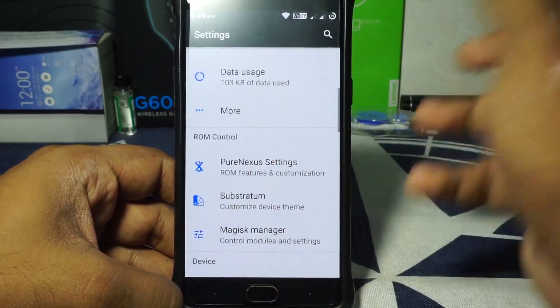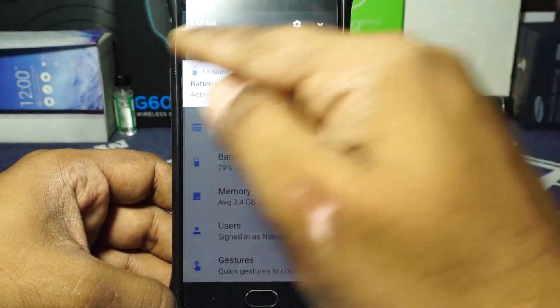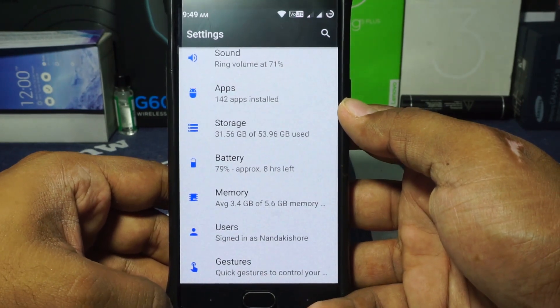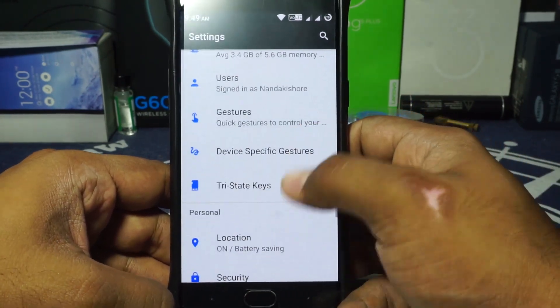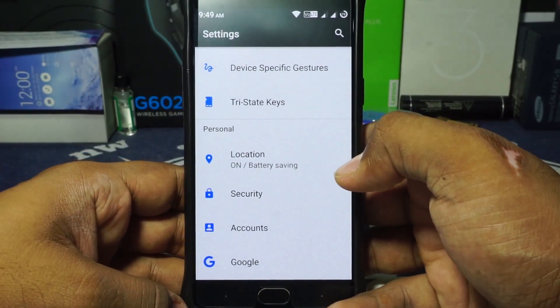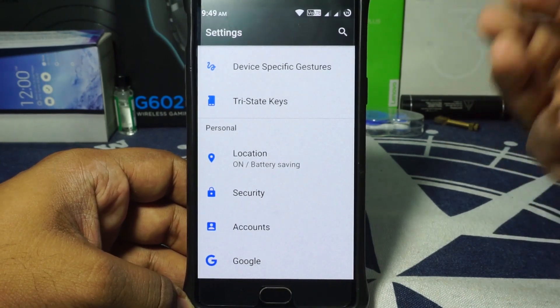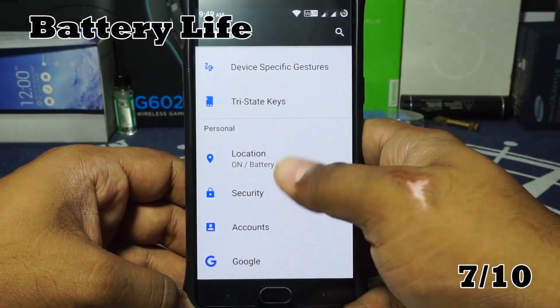Battery life has been surprisingly good. The active drain was about 11 to 12% in normal usage, which is great, and idle drain was about 1.3 to 1.4%, which is also great. I'm going to give it a 7 out of 10 for battery life.